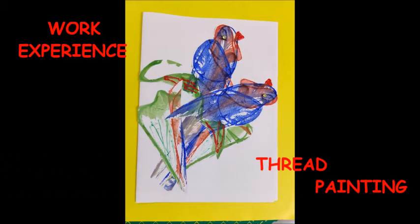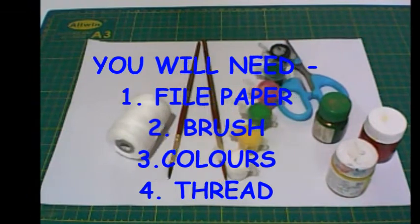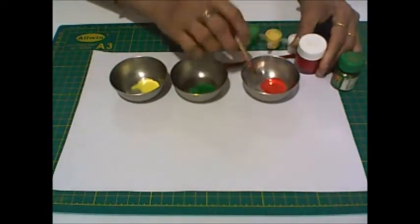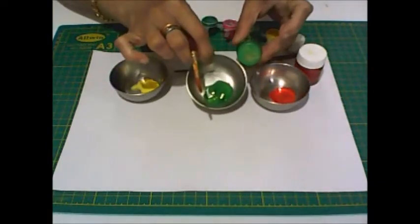Hello children, today we will do thread painting. You will need file paper, thread, colors and brush. Here I have taken 3 colors: red, green and yellow.